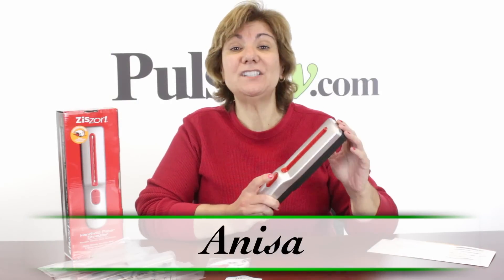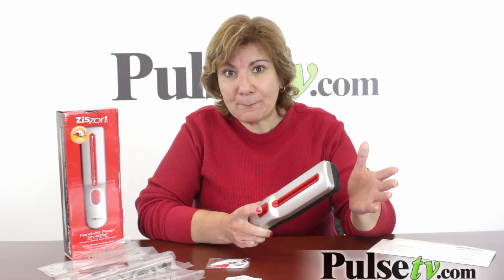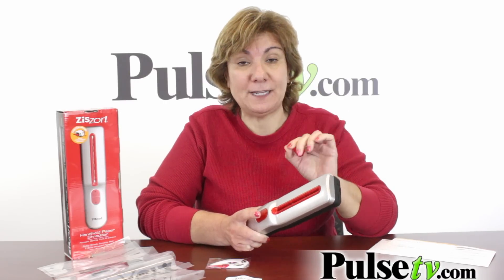Hey, it's Anissa and today I've got for you the Zizzer Handheld Shredder. It's cordless, battery operated on four AA batteries, and it's a tremendous deal — a fantastic deal we have today.